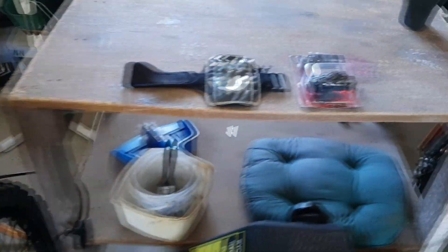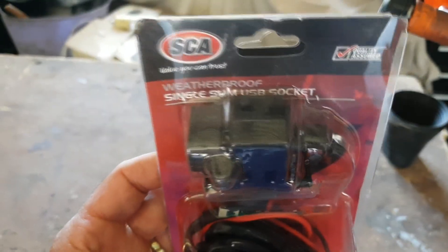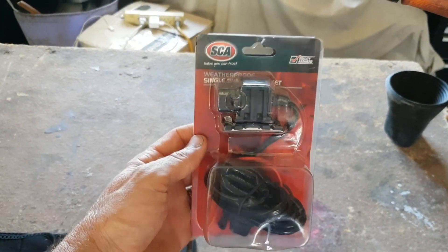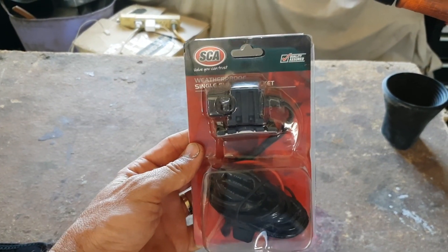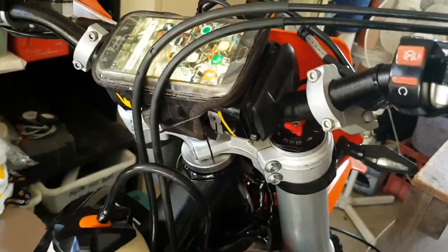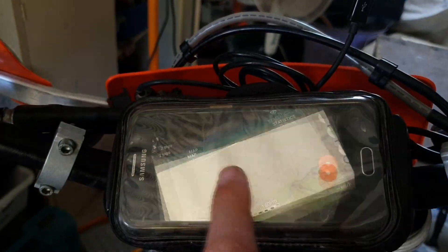So over a period of a week or two without riding it'll actually discharge the battery. That little sucker I got from Super Cheap — it's a weatherproof single slimline USB socket, cost me about $12 on clearance. It's pretty much waterproof when it rains, so it's all safe under there.